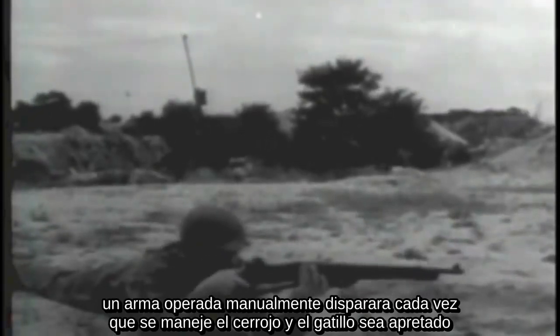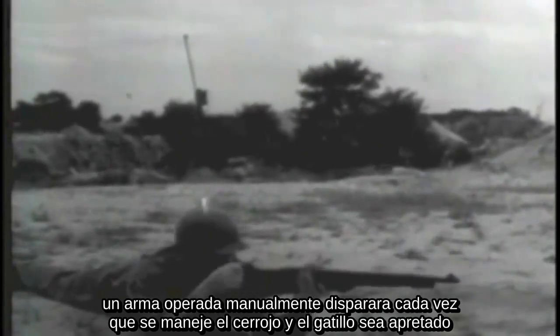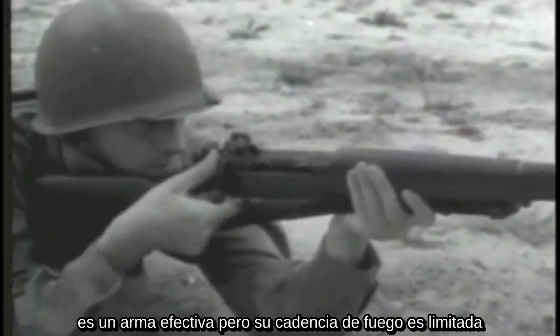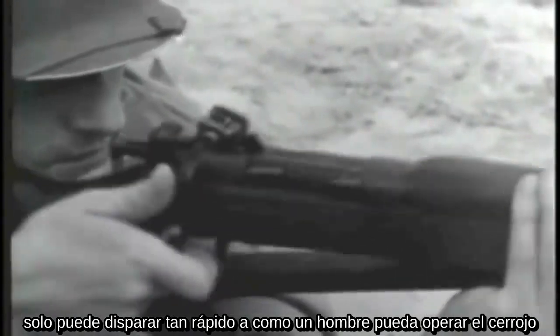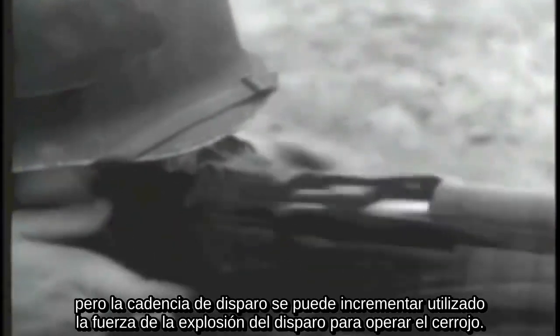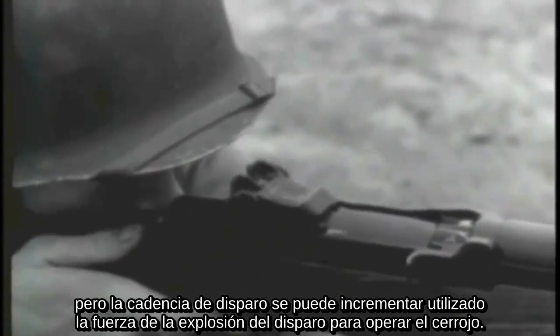A manually operated weapon will fire each time the bolt is operated and the trigger is squeezed. It's an effective weapon, but its rate of fire is limited — it can fire only as fast as a man can open and close the bolt. However, the rate of fire can be greatly increased by using the force of the explosion to operate the bolt.